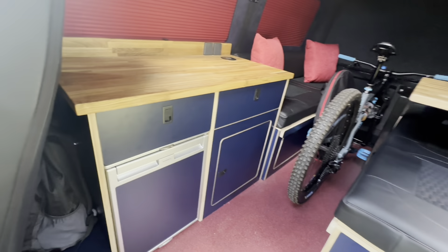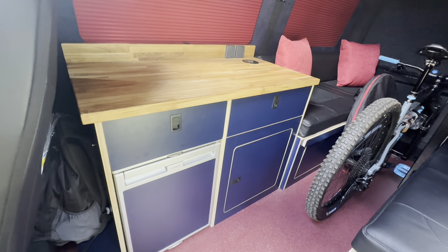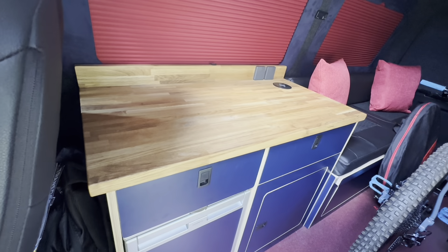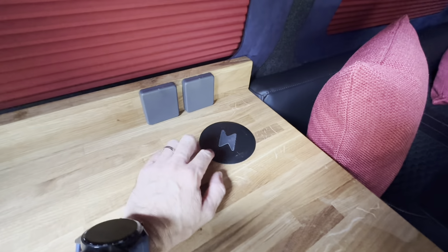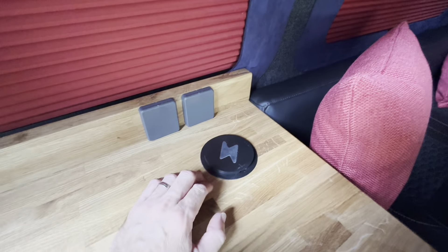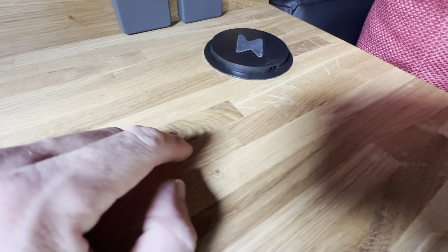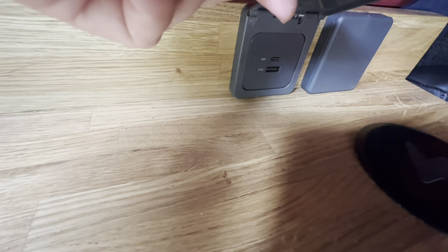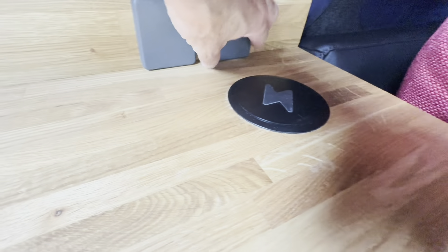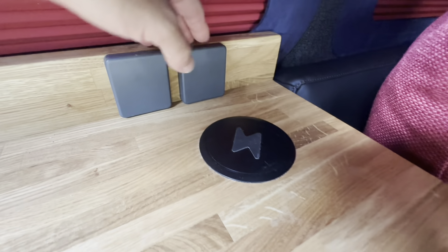This particular unit - we've gone for a navy blue suede effect with a chunky oak worktop. On that worktop we've got a wireless charger with a little pop-up. It's got USBs, two USB ports in there, and then sockets on the side - a USB-C, which has become ever popular, and a USB-A. And on here we have a 240 socket - we've angled it to get the best out of it.